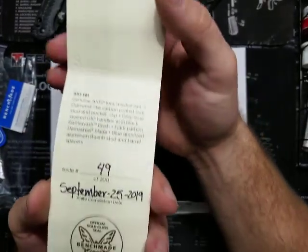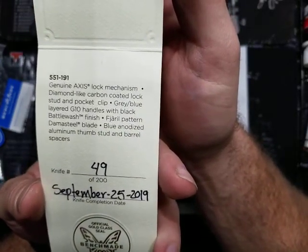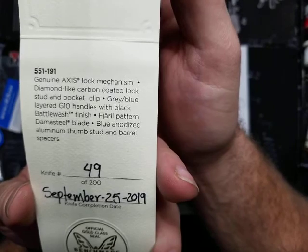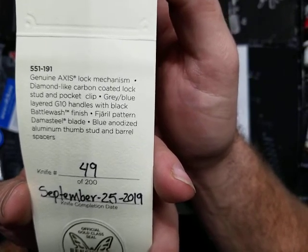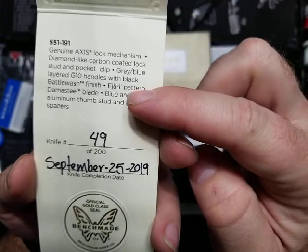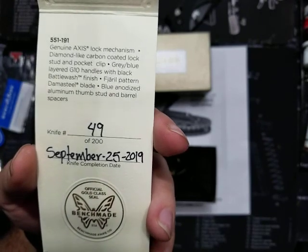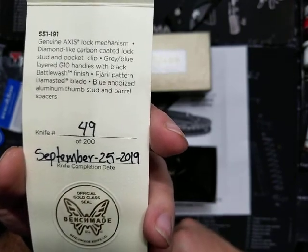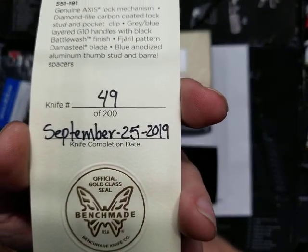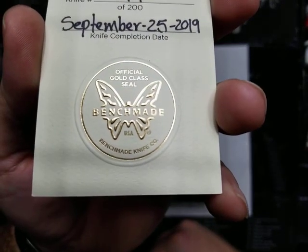So let's open it up. The 551-191 has a genuine Axis Lock mechanism, diamond-like carbon-coated lock stud and pocket clip, gray-blue layered G10 with black Battlewash finish. The Fjarl pattern from Damasteel Sweden blade. Blue anodized aluminum thumb stud and barrel spacers. This knife is number 49 out of 200. Very cool.